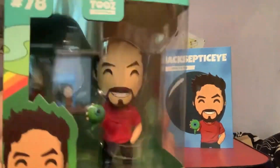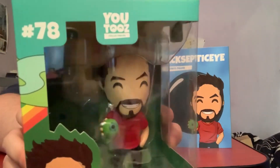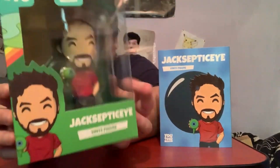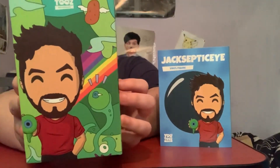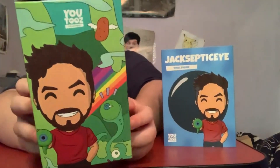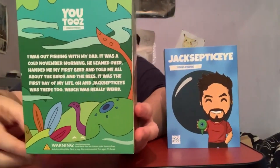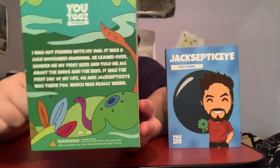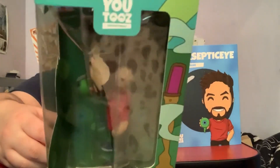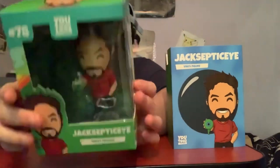There we go — here he is in all his glory in the box. Wow, that looks so cool! He's number 78 of the YouTubes figures. That's the front of the box without the slippy cover on. The side of the box — very Irish indeed — there's his potato, the rainbow, Sam, and then him with Sam in his hand, which is very cool, very Irish and green looking. That's the outside, the back of the box, and the opening is on the top.